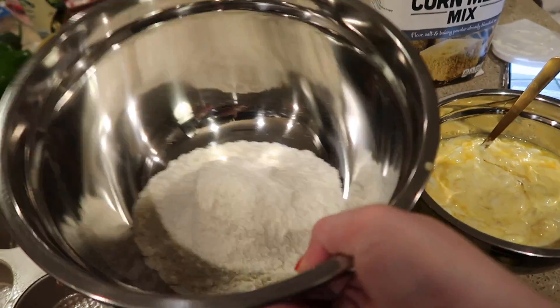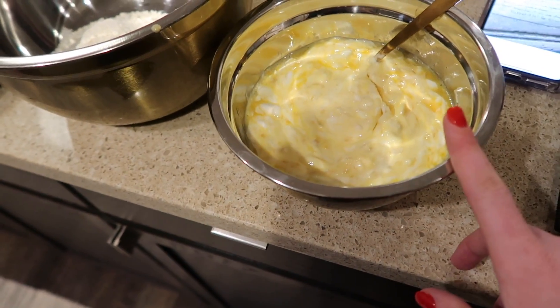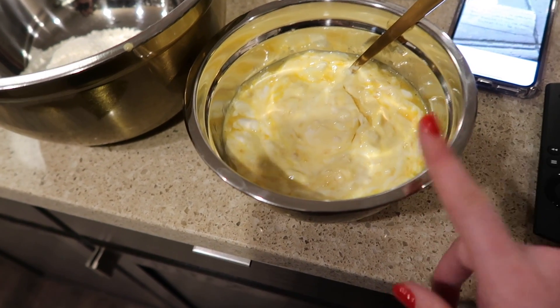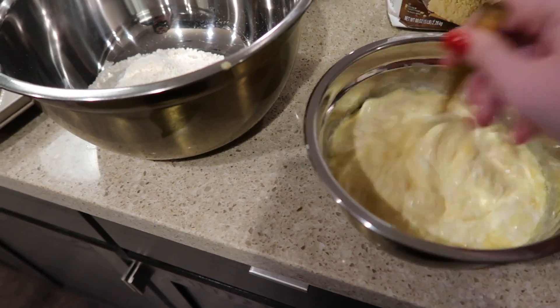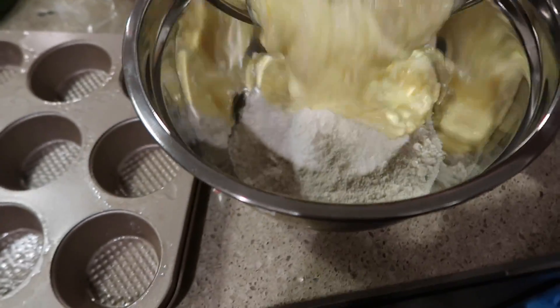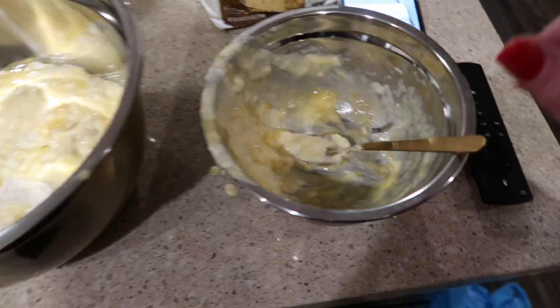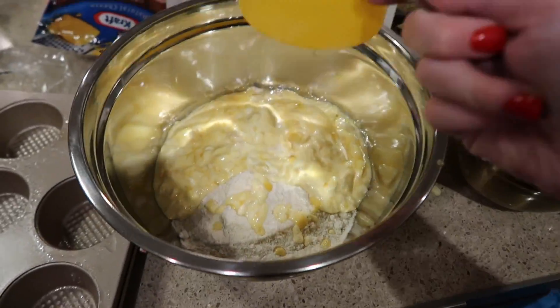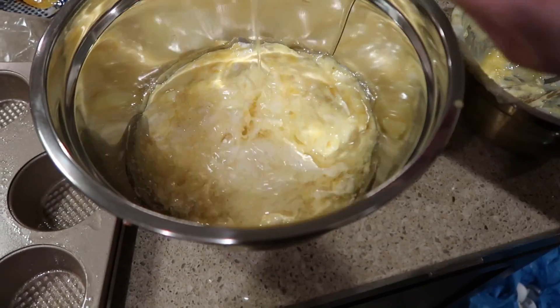Now I'll show you how simple the cornbread is to make. I have a cup and a half of the cornmeal. In another bowl I mixed eight ounces of sour cream, eight ounces of canned cream corn, and two eggs together. I'm going to add that mixture to the cornmeal — it's super clumpy. Then this is half a cup of vegetable oil — any kind of cooking oil will be fine — so we're going to dump that in there too.